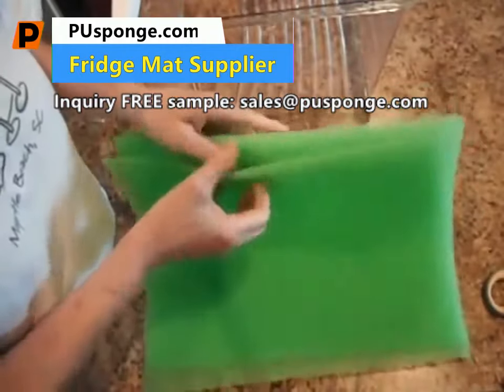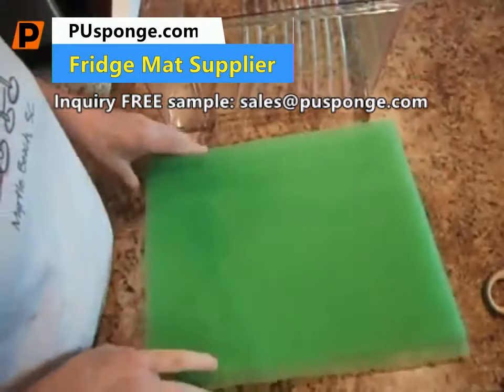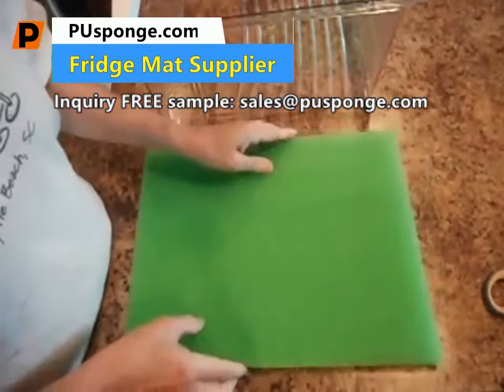They come in a four-pack, which is great because I'm going to use two in my inside refrigerator and two in our camper refrigerator. They are 12 by 15 inches.